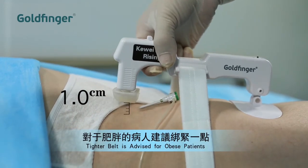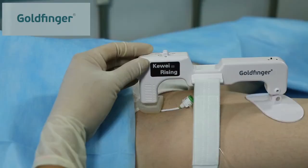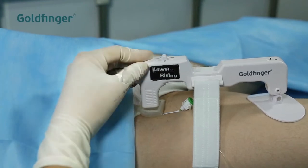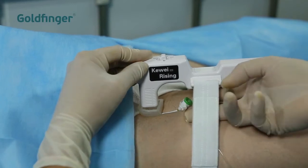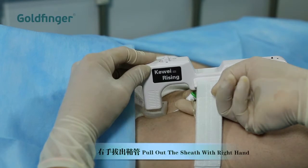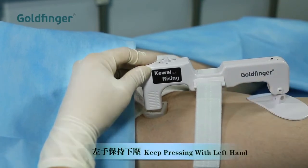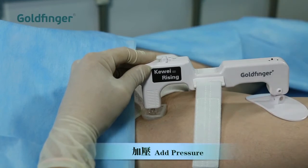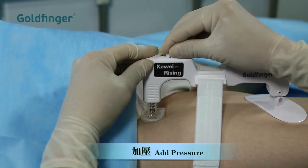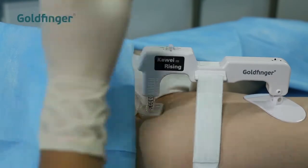For obese patients whose thighs are thick and soft, it is advised to make the belt a bit tighter. When removing the sheath, press down the superior end of the unit with your left hand to prevent bleeding. Pull out the sheath with the right hand. Keep pressing down with your left hand. Switch the pressure button to increase pressure.